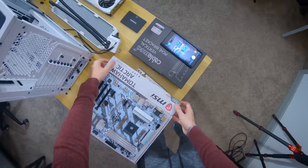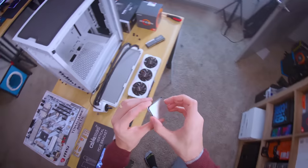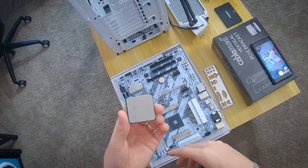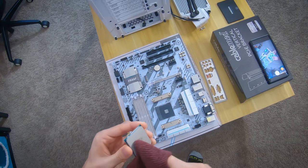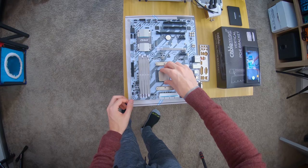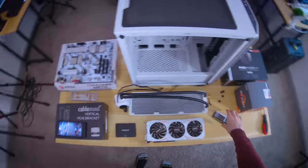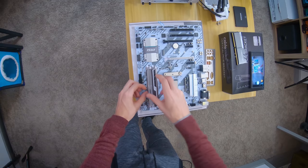We're gonna work off of the motherboard box as a cheap makeshift test bench. Let's grab that CPU — this is a Ryzen 5 2600. You can buy these new for around $120, so if you want to buy new, this would be a really good option. It's not gonna have the highest IPC; it's a generation old at this point from AMD. You can buy these used for about $100 on eBay. CPUs don't typically die, and eBay buyer protection usually has you covered.